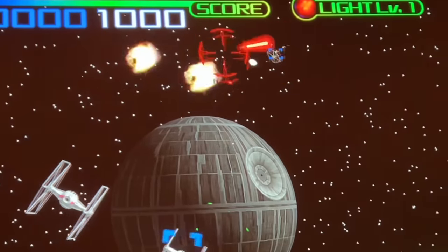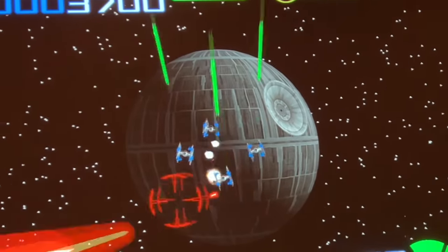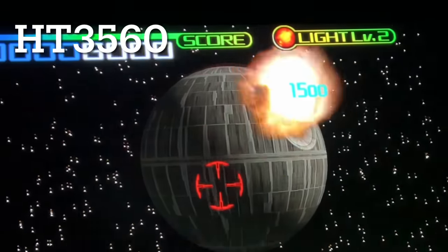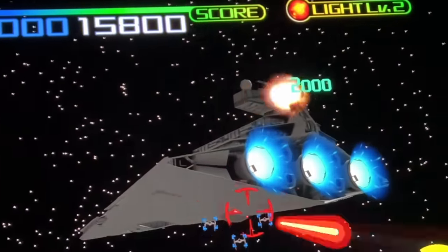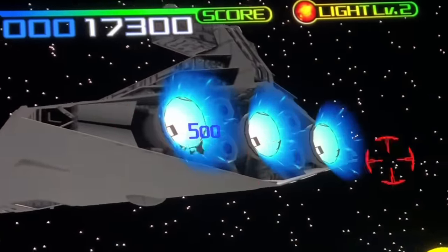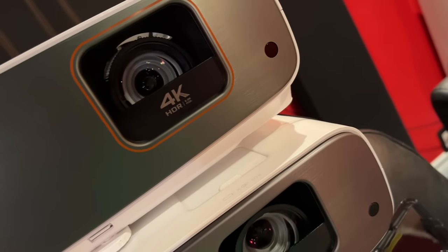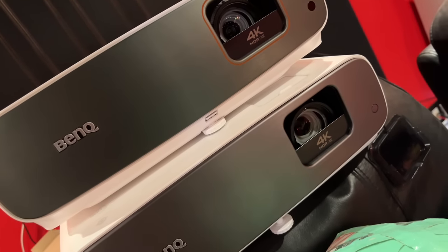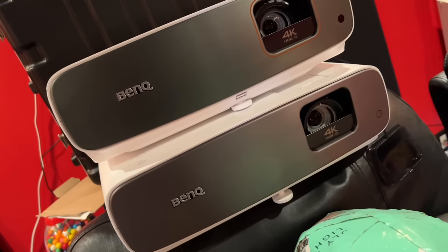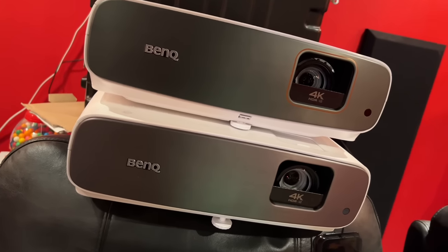And on screen right now, you can see the TK860 in action versus the BenQ HT3560. I almost forgot — the sound you listened to just now was recorded using my iPhone 13 Pro Max, recording the sound coming out from the TK860i Trivolo sound system from approximately two inches away.